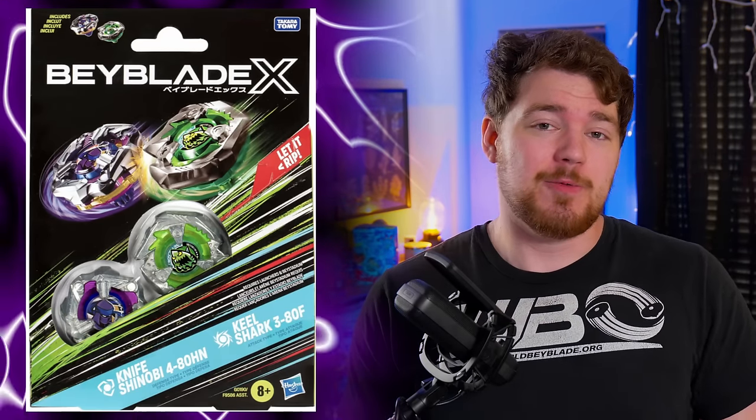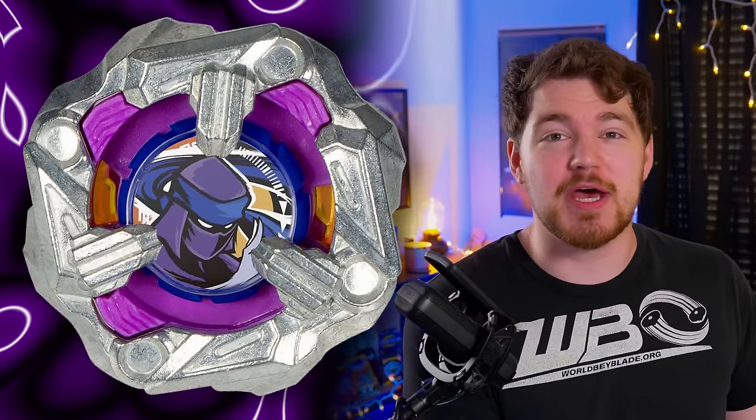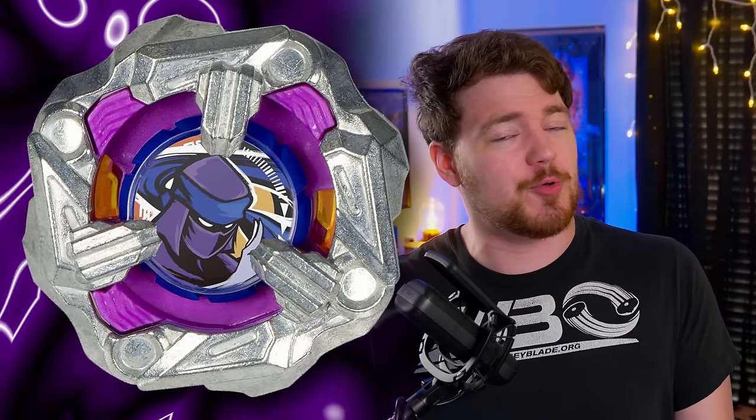The last recap news is going over the Keel Shark and Knife Shinobi double pack. We already knew pretty much everything about that, but we have better pictures of the bays, especially of Knife Shinobi — and it's all right. It's probably my least favorite Hasbro exclusive that I've seen. It's just very similar to Rhino Horn, as I mentioned in my last video. Although the shape is a little bit more round, so maybe it'll be a little bit better, but it's on the smaller side. The Shinobi design in the middle is just a little bit more bland than some of the other motifs, but that's just my personal preference.